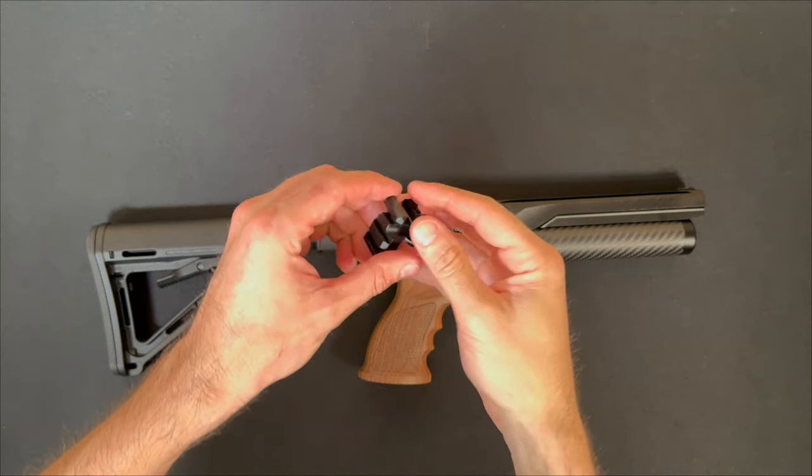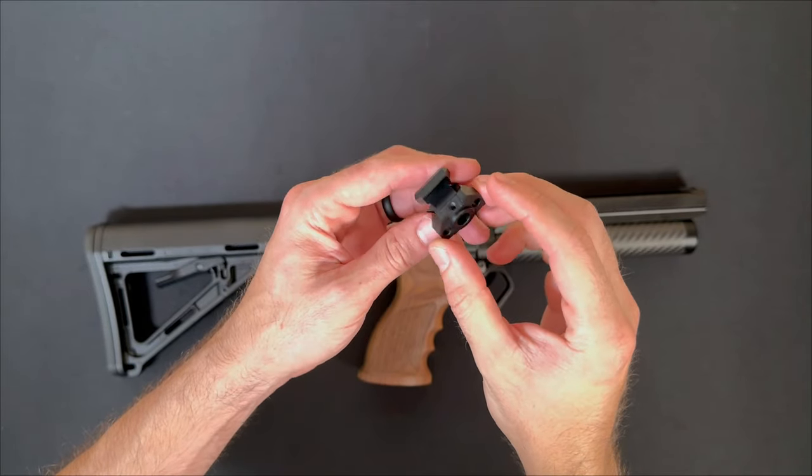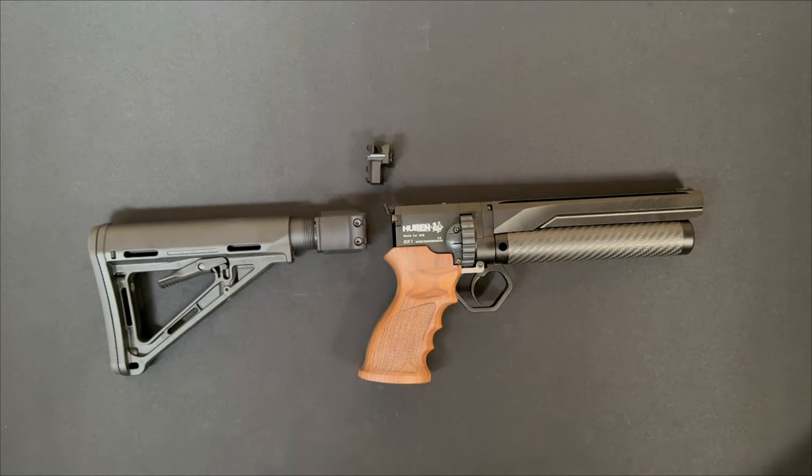In this video I'll be showing you how to install our metal rear-facing Picatinny for the Hubin GK1. This is an aluminum machined part. It is black anodized.